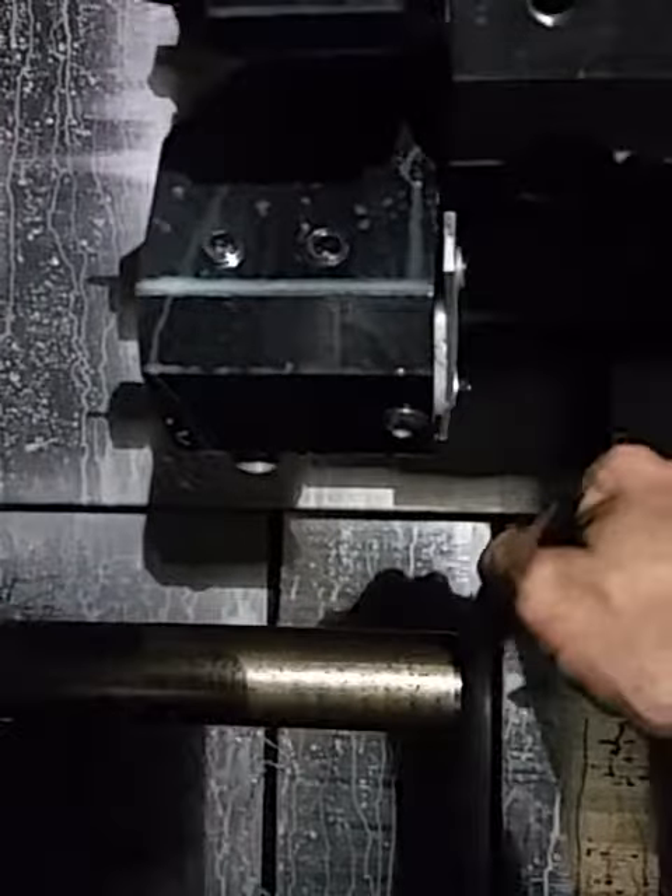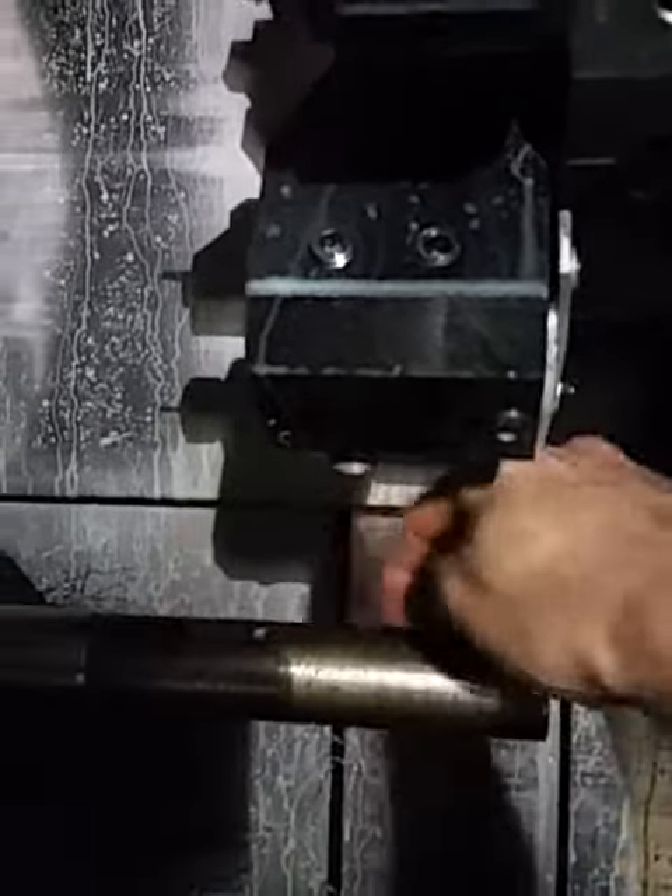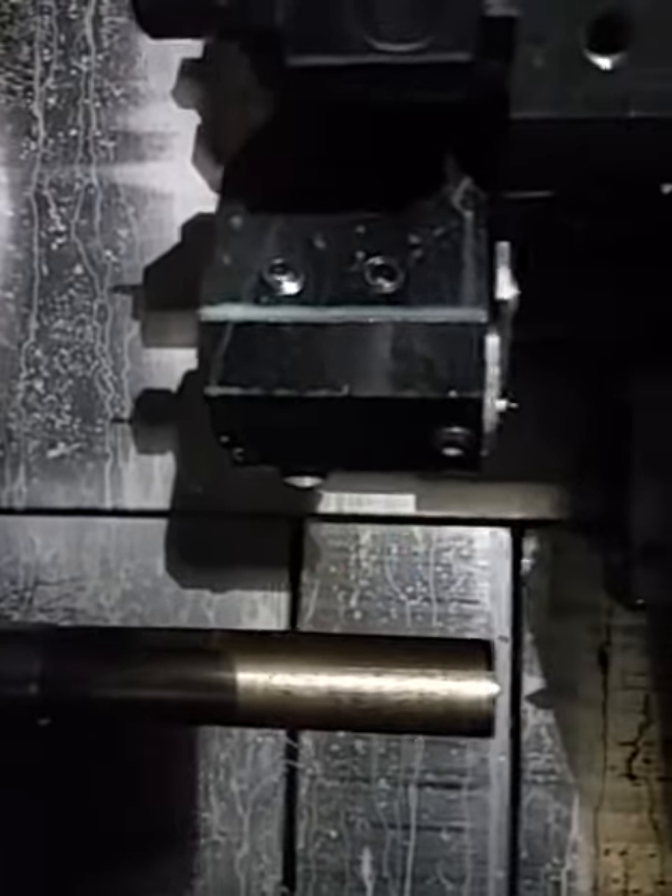When you cycle start, the first thing it's going to do is move up and go inside the hole to support the part. It's just two tools — it turns the whole thing, and then the end mill comes down and goes back and forth to do all the slots. That's all. Let me turn off the coolant so you can see what it does.